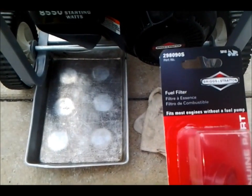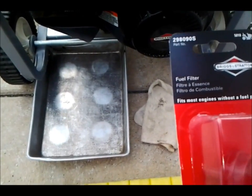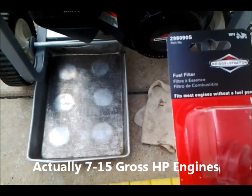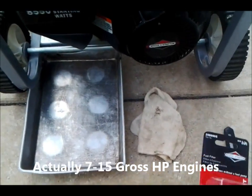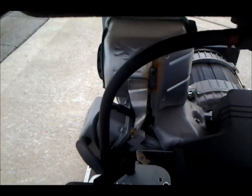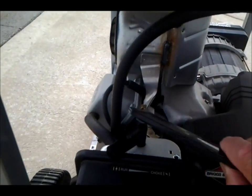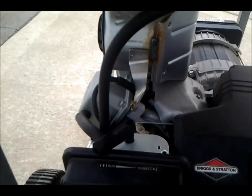I got it from Walmart. It says it's for most engines, so I think it'll fit. I'm going to basically cut the fuel line here and mount this in.